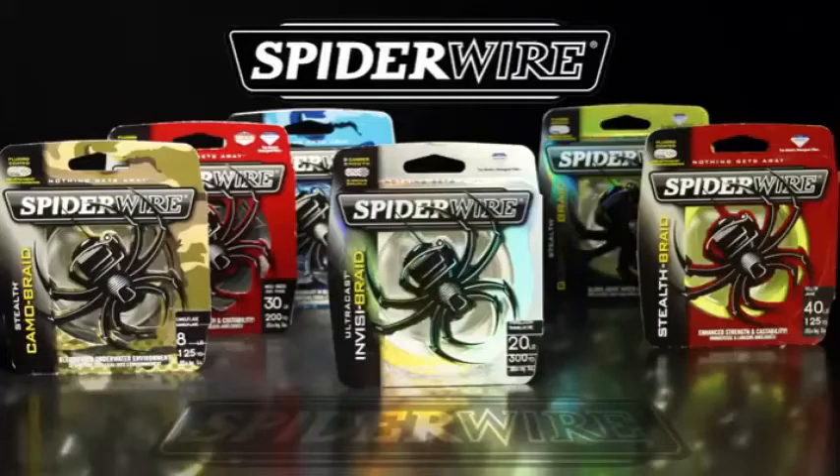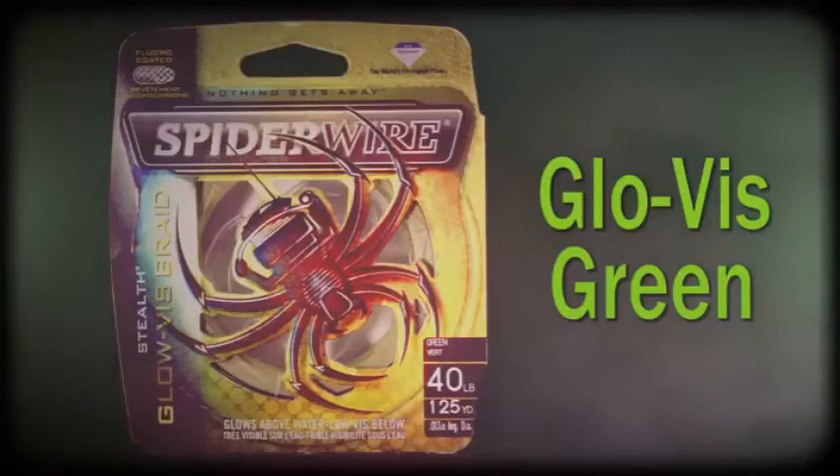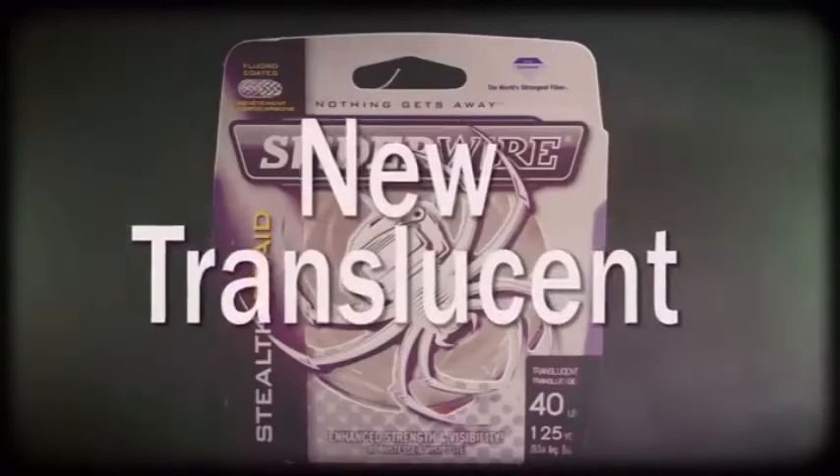Spiderwire Stealth comes in six colors: Moss Green, Green Camo, Glow Vis, High Vis Yellow, Blue Camo, and New Translucent.